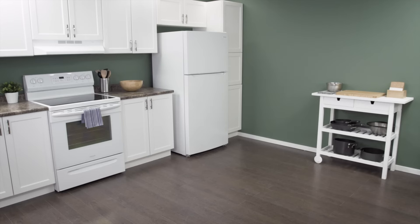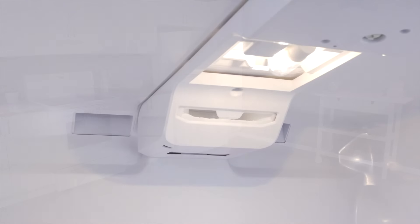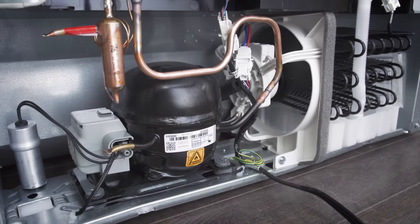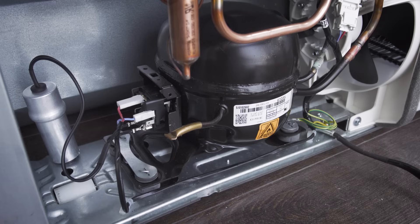Hi, I'm Vance and welcome to Repair and Replace. If your refrigerator has power and the lights work but the compressor isn't starting, then it could be one of several problems. If you can hear the fans running and the compressor is warm, then it's most likely an issue with the compressor or the starting components. This is what we'll be exploring in this episode.